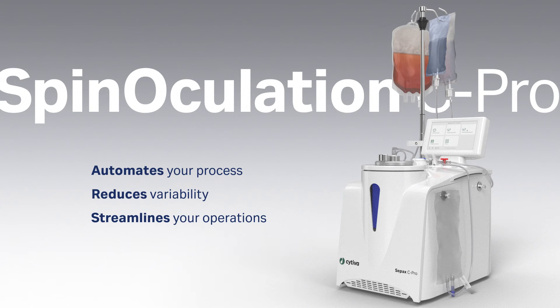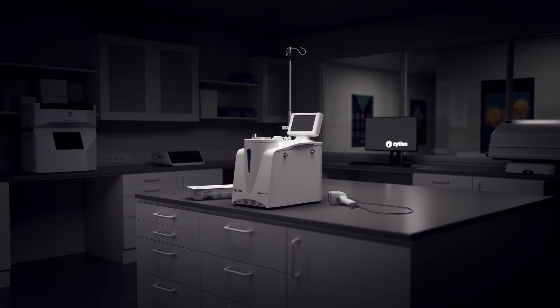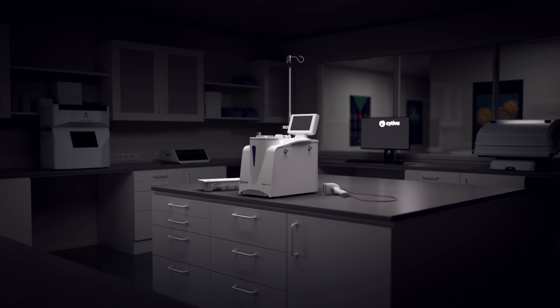It reduces variability and streamlines your operations. Contact Cytiva for a Spinoculation C-Pro demo.